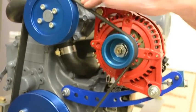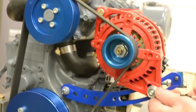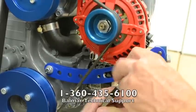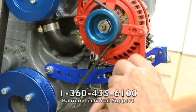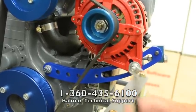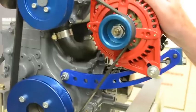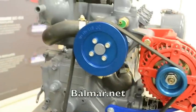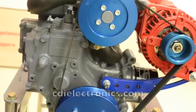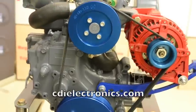Once you have tightened the belt, tighten the bolt that goes to the adjustment ear. Once you've tightened this, you're done. You've completed the installation of the alternator mount pulley kit and the AT-series alternator — or it could be the 6-series alternator. For more information, visit us at valmar.net or cdielectronics.com.